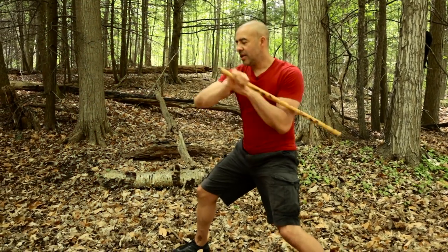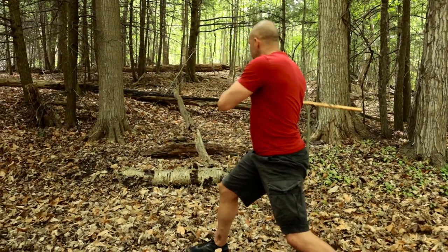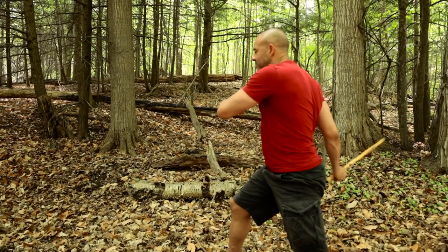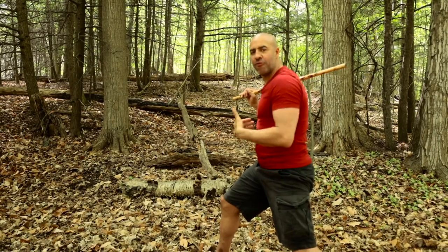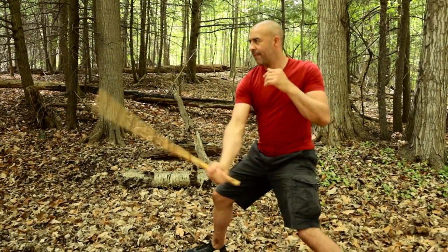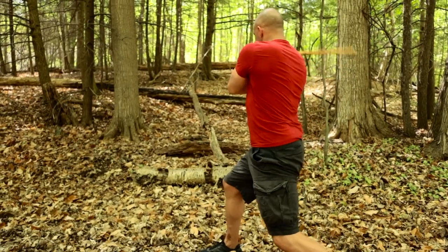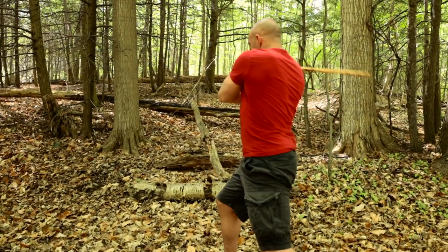So we go 1, Redonda, 4, Redonda. 1, Redonda, 4, Redonda. Let's pick that up a little bit and see what the flow feels — slowly pick it up. You can add some power. Do the front.